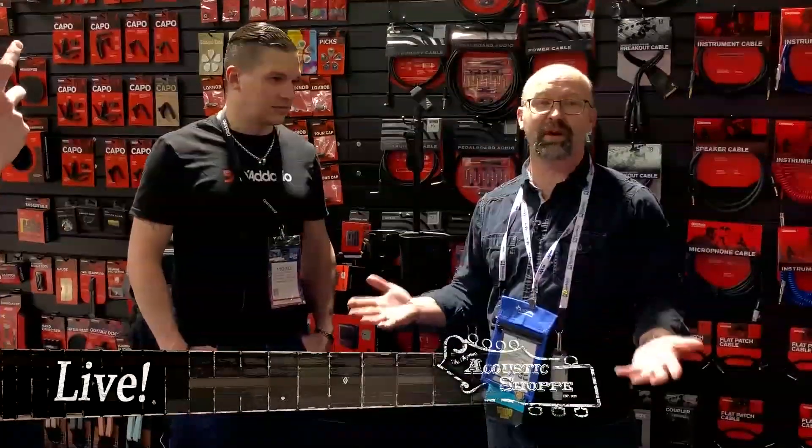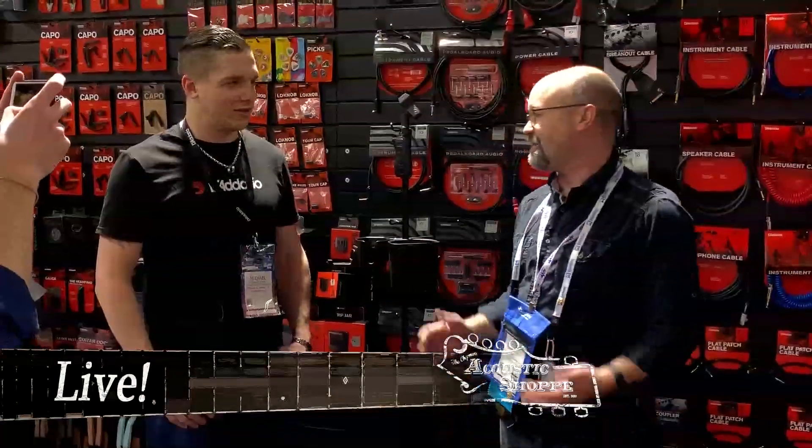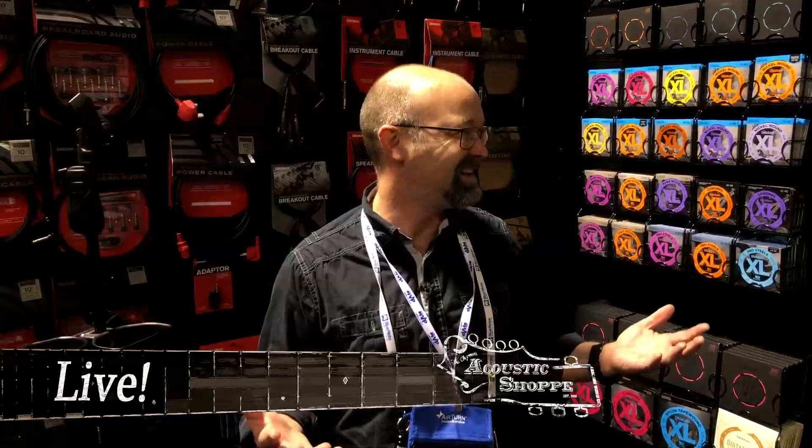Hey, this is Jeremy from the Acoustic Shop doing my first live. It's the last day of the show, so I saved the best for last, coming to D'Addario. I'm here with Michael and we've got some new accessories. That's what we like doing about the live — showing the new stuff we're going to be bringing back. We talked about the XT strings, which we've had in the shop since the summer NAMM, but now we've got some new products, including this new accessory tray.